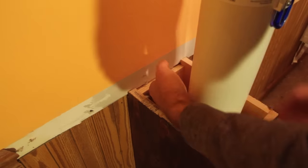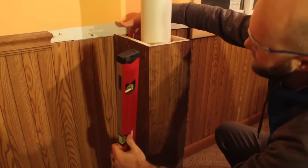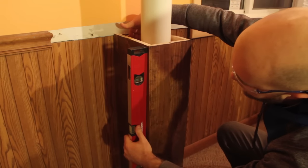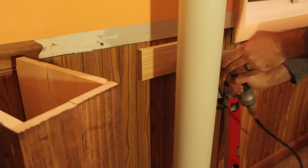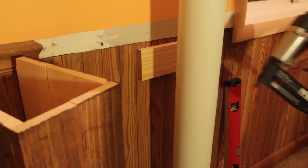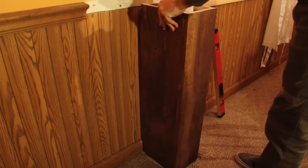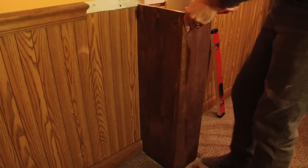Since I don't have any studs behind the pipe, the way I'm attaching it to the wall is a little unconventional but it worked for me. I put a little bit of super glue on a piece of scrap wood the same width as the interior of the box and stuck it to the wall, making sure it's level. Once the glue is dry I'll drive in a few brad nails. Once firmly stuck to the wall, I can then fasten the bottom portion of the enclosure to that piece of scrap wood.